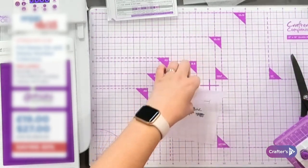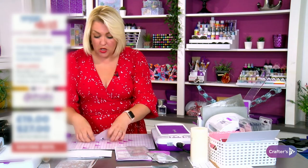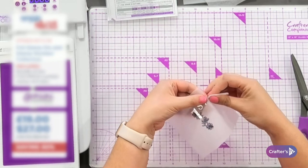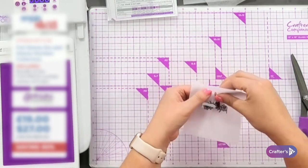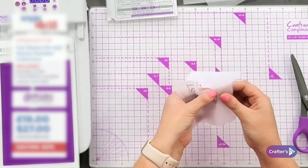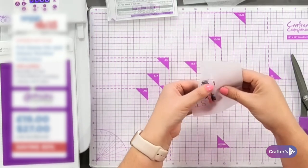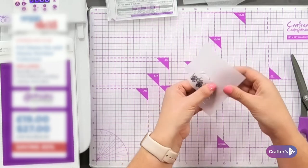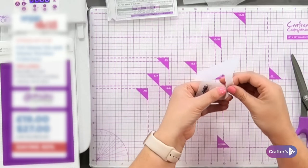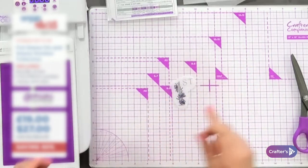Now let me show you - we're going to get ready to transfer this onto the candle; this is the exciting bit! First thing you're going to do is tear your tissue paper. Get quite close but not too close, and just tear all around it. I always like to tear it because it gives it more of an authentic look when it's burned - because that's what we're going to do, we're going to melt it into the surface of the candle. Come all the way around so you've got that nice rough edge.